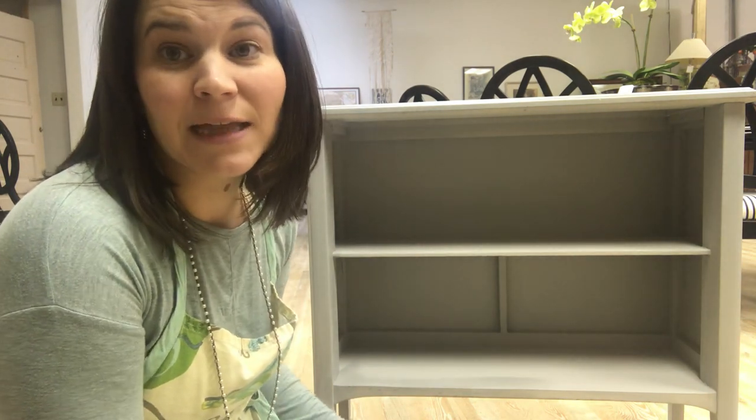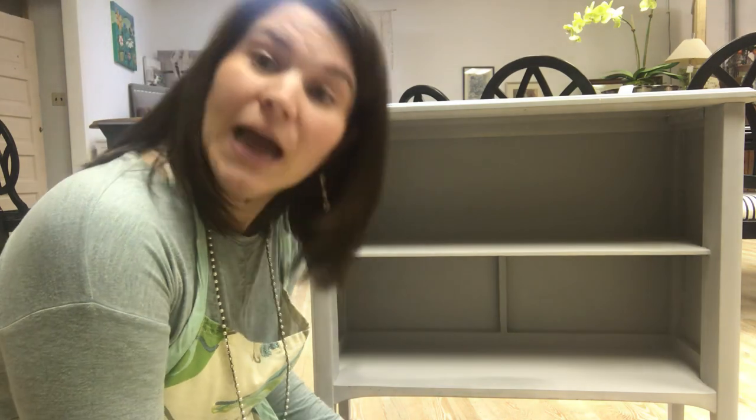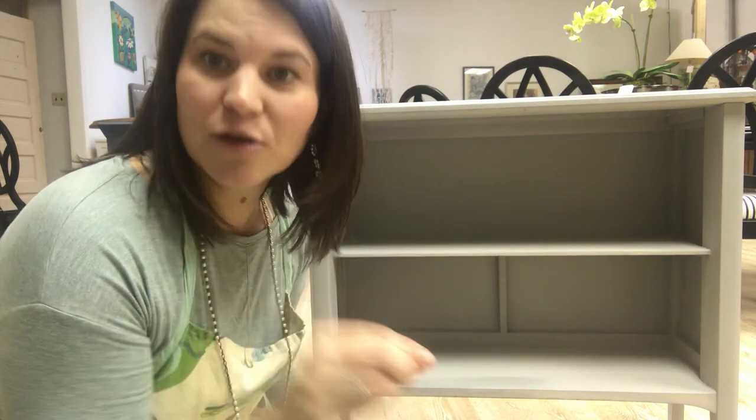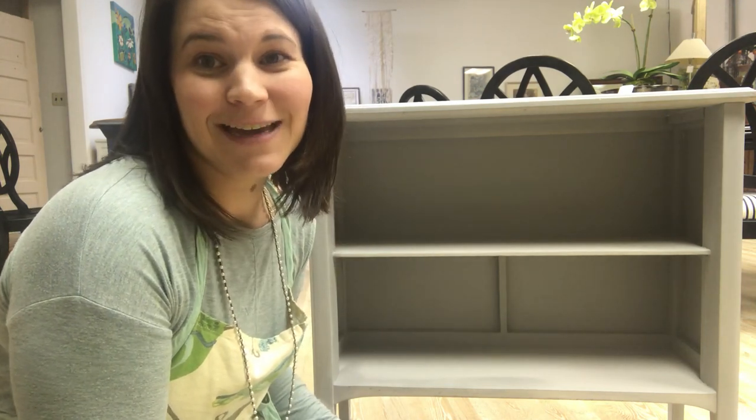Thank you so much. This is Collective Interiors — I'm Amy. We are located at 113 North Church Street in Asheboro, right downtown, right beside Keepers of Time, Mr. Morton. We are right beside him. We have two entrances — one is on Church Street and one is on Sunset. We have a little cute balcony; you can come in that door too. Come and see us, and I hope you have a great day!